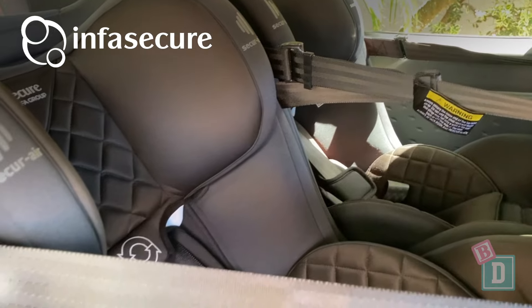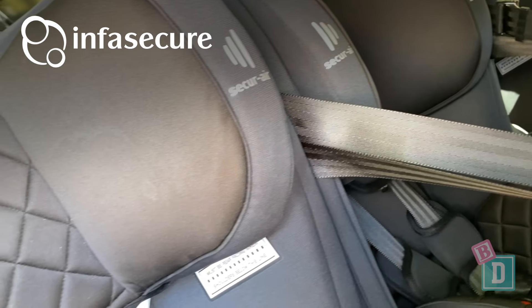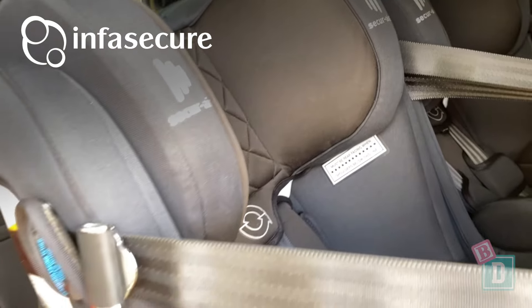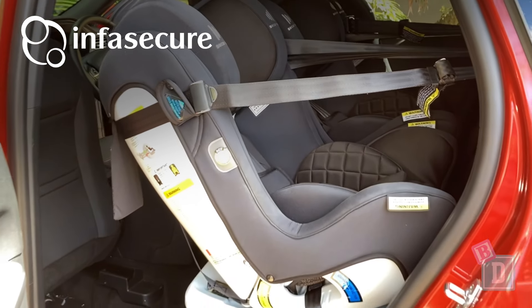Legroom is pretty good in the back of the Escape too. With rear-facing child seats we could just fit a 180cm driver in front or a 184cm passenger. To learn more about the child seats used in this video, just click on the link here.